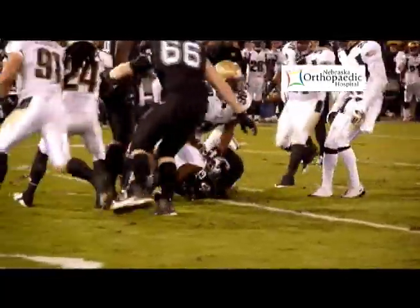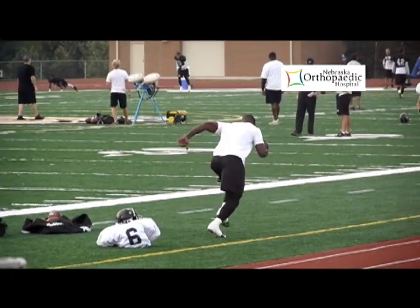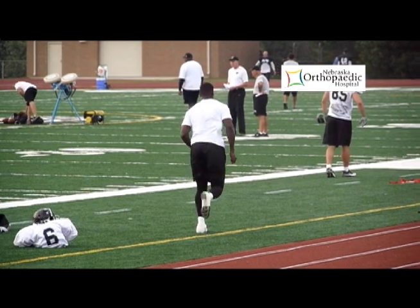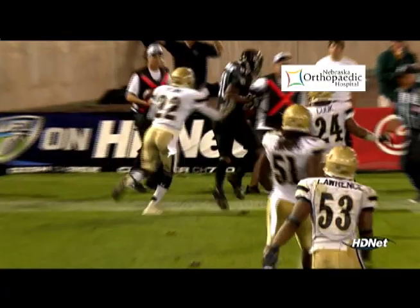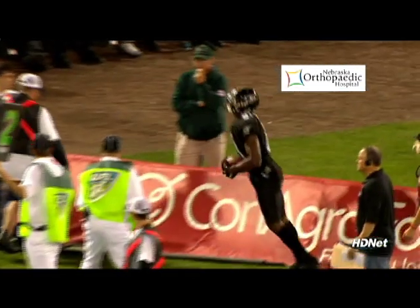Many people who come into my office after sustaining an ACL injury, when we start talking about how long it's going to take to get back to sports, think about the professional athletes they've heard about returning within anywhere from four to six months. Oftentimes, it's a much longer time to recover — typically more like seven to twelve months before they're really back. Part of the reason professional athletes are able to return so quickly is the same reason they're a professional athlete. There's something different about them, plus they have the time and the work ethic to put into it.